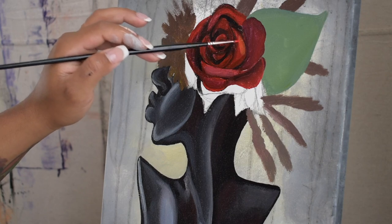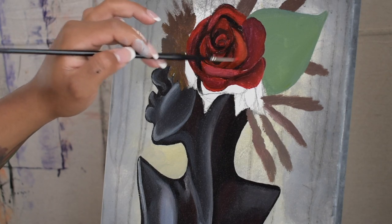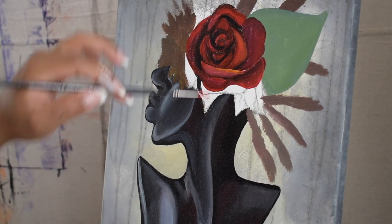As I continue to build throughout the layers, now I'm starting to add some highlights. Here you can see me applying some yellow to some of the petals to make them stand out more.